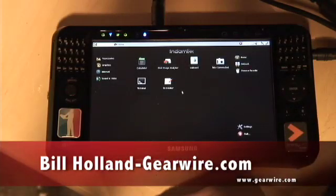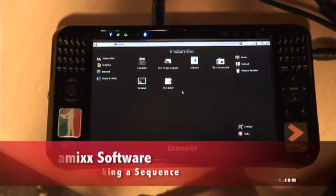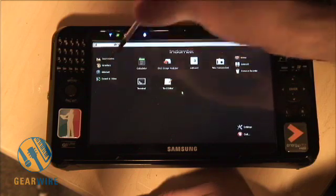Hey everybody, welcome to GearWire. My name is Bill Holland and this is the Indemix. This just got sent to us by the company that created it — it's really cool. It comes on this Samsung portable device, but you can also get it installed on a laptop. It's a software system that runs on Linux and allows you to have full control over your music creation.